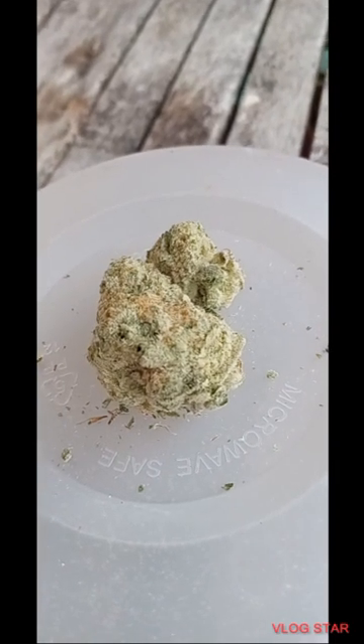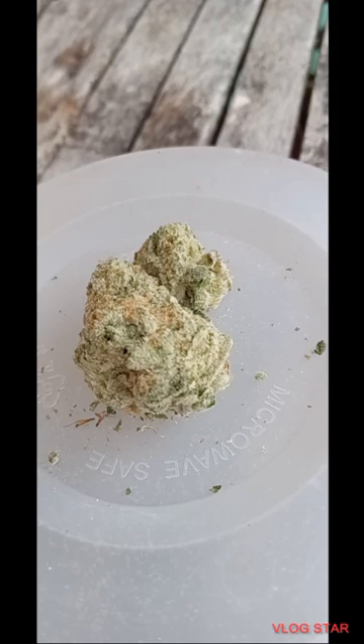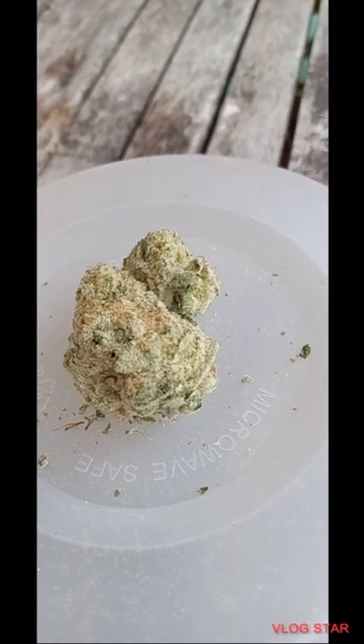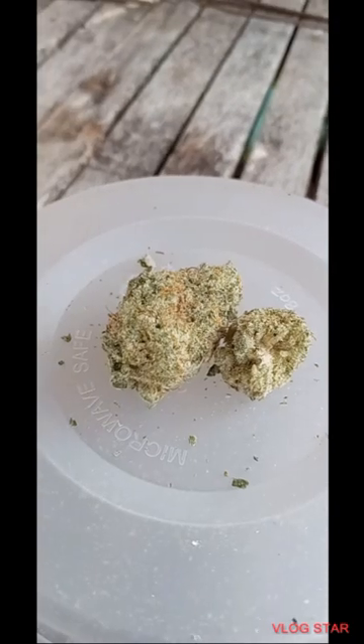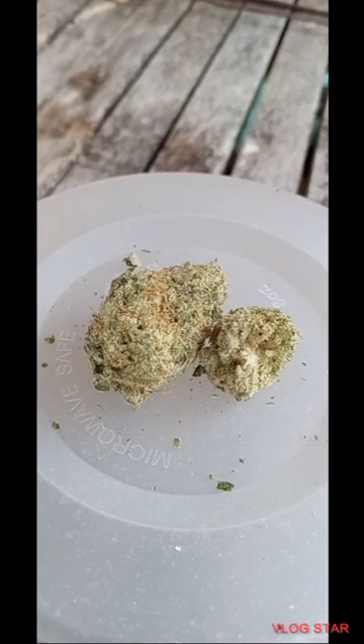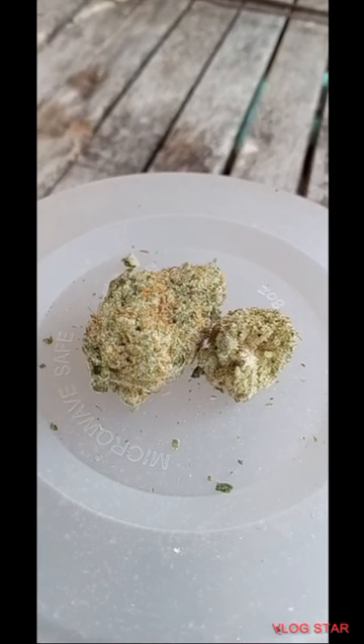The buds have PC round minty green nugs with thin orange hairs and dusty amber crystal trichomes. The aroma is very pungent and sour with spicy citrus and heavy dank earth.